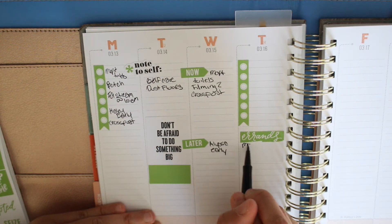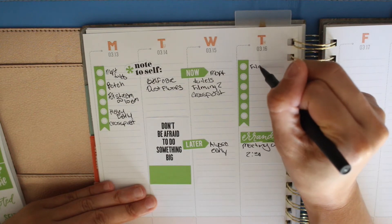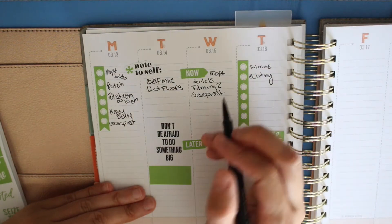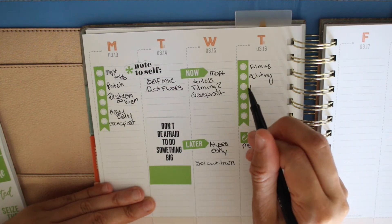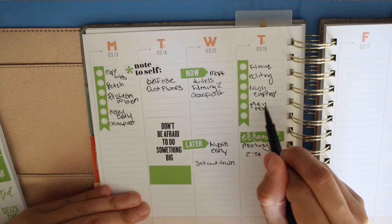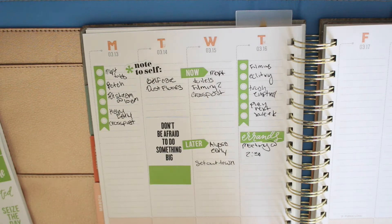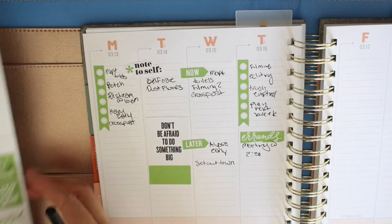I'm writing down 'meeting at 2:30' — it was supposed to be last Thursday but got moved to this Thursday, so that's an errand I have to run. Writing down filming and editing videos. And 'set the trash out' — cannot forget, otherwise the can gets full. I put 'trash empty' to remember to bring the can back from the curb. I also put 'plan next week' — I like to have next week planned out by Thursday, sticker-wise anyway. I'm putting the sticker book away.